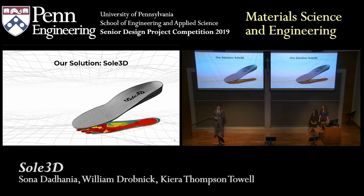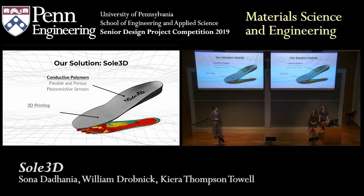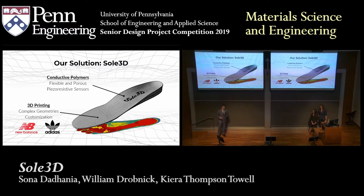Our goal throughout the year was to create a material that could be used for this product. This material is a conductive polymer, giving it the flexibility and porosity of a real shoe insole, as well as enabling it to act as a piezo-resistive sensor. What this means is that forces applied to this material cause localized conductivity changes, which can then be used to create a weight distribution map. We also wanted to 3D print this material, which allowed us to create complex geometries and would allow for the future product to be customized to individual feet and unique walking impairments. You see this trend of 3D printing shoes in companies today like New Balance and Adidas as well. Now I'm going to hand it off to Sona, who will talk about how we developed our material.